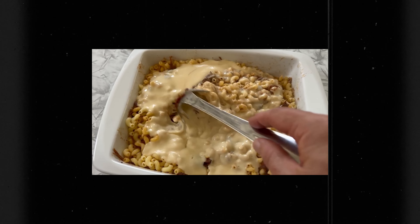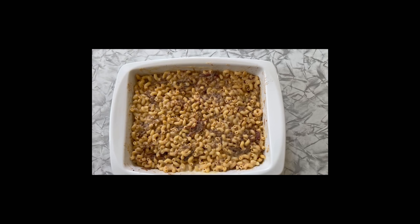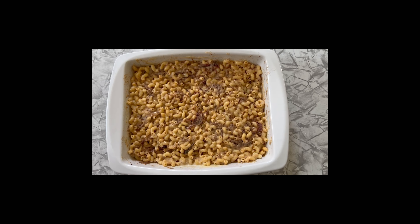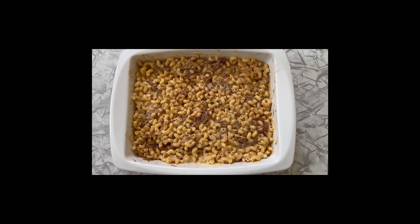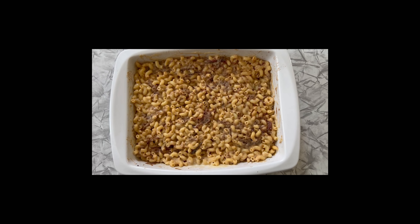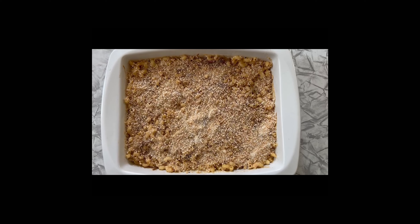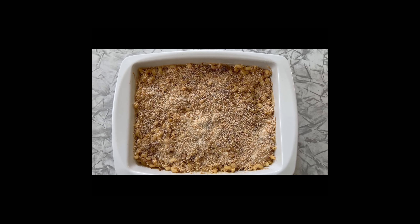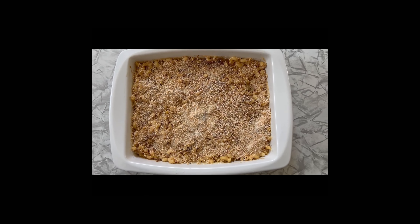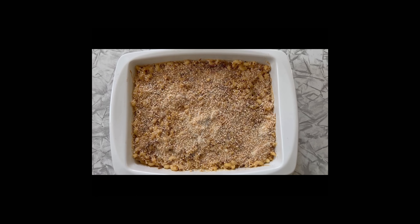Next we'll put the panko breadcrumbs on top and get it in the oven. Generally I like to make sure it's completely flat and level — no ridges or bumps — then do a distribution of salt and pepper, and put the breadcrumbs on top. We've got the breadcrumbs on there now. Into the oven at about 350 degrees. If you use a cast iron skillet, account for the fact that it retains more heat, so drop the temperature down to 325.